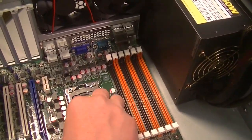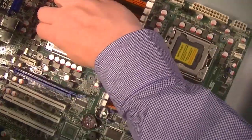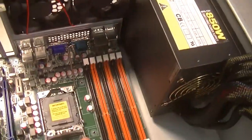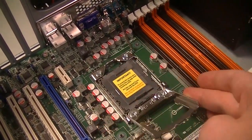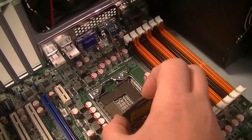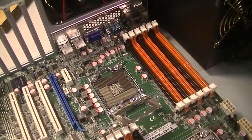He's lifting up the zero insertion force switch. He's pulling out the holder plate. That's where the CPU is going to sit.